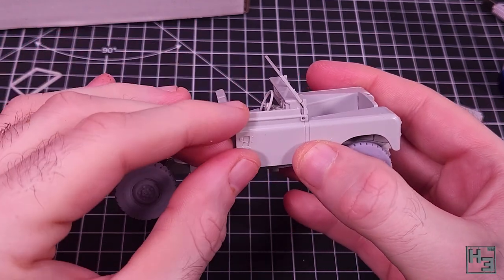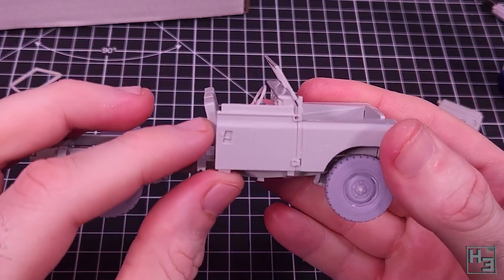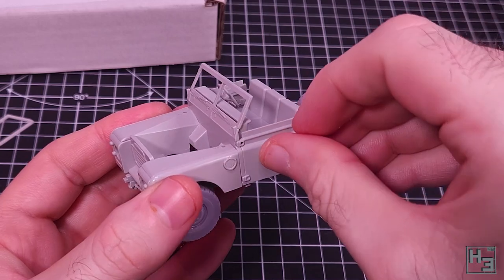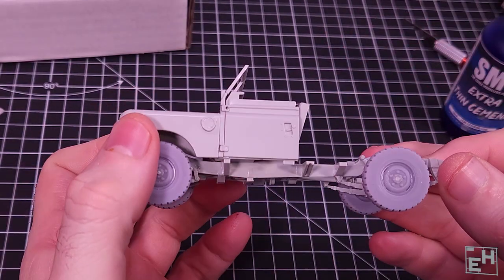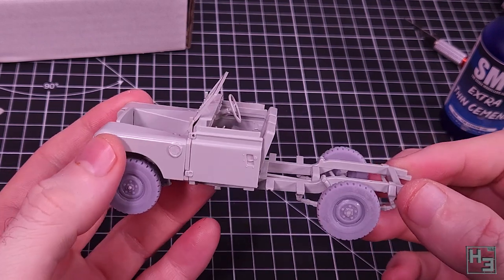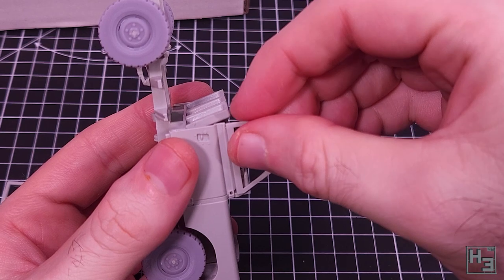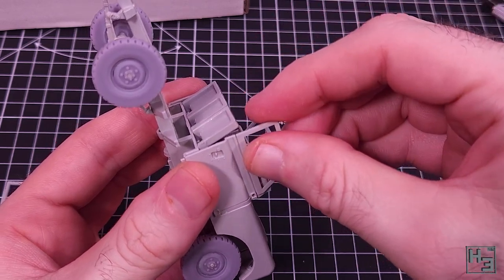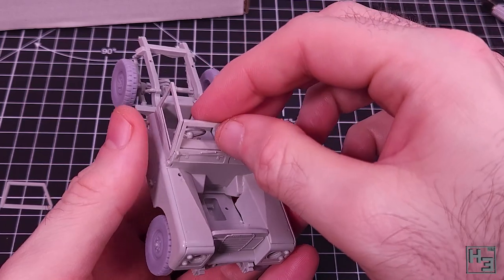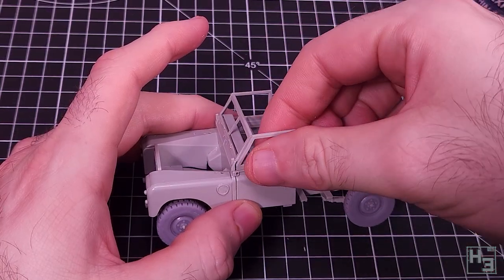You could, if you want, model the doors open, though there doesn't seem to be a lot of detail on the inside. They might look kind of interesting if they were slightly ajar. It might also help disguise any alignment issues that come up when you try to add the window parts, which is what happened in my build. With a good amount of kajiggering they could be made to look a lot better - maybe this Land Rover's been roughed up a bit and the panels aren't perfectly aligned anymore.